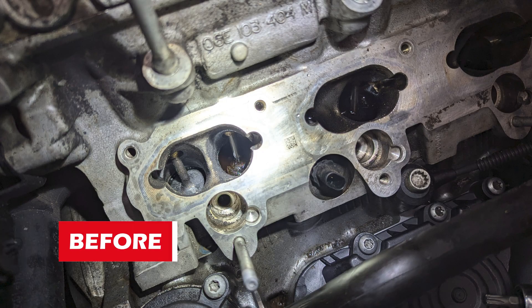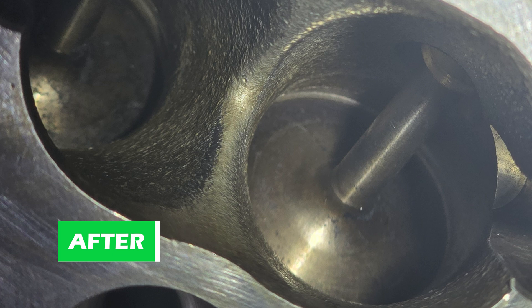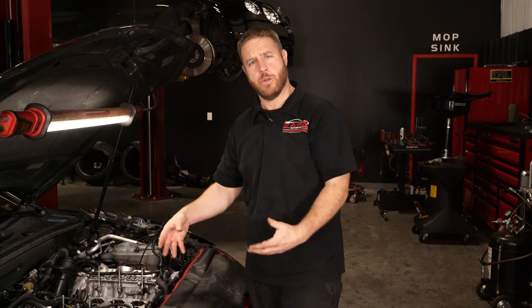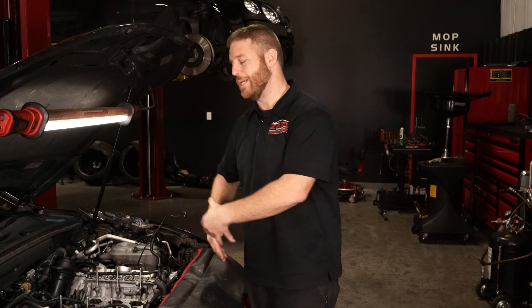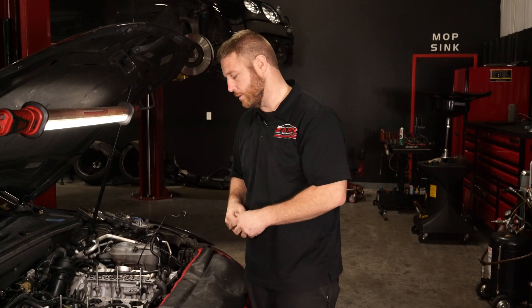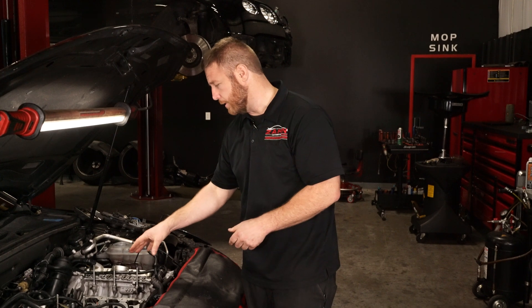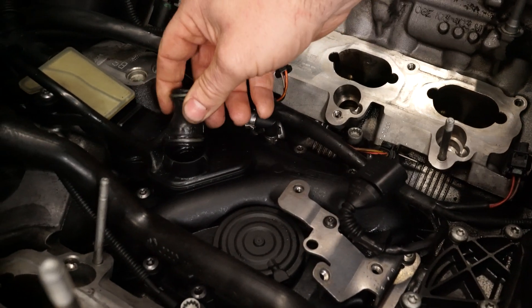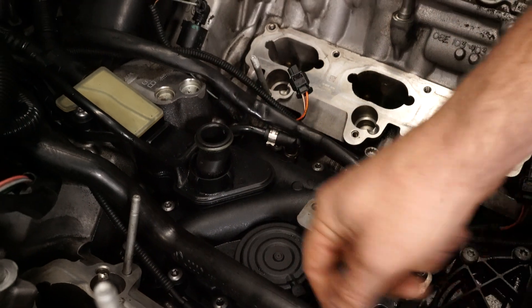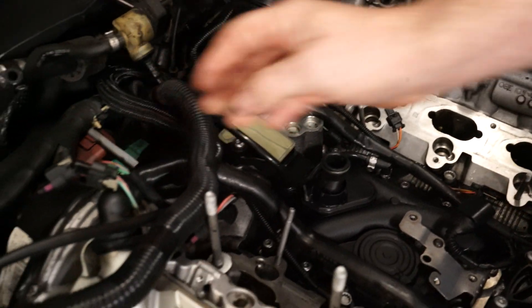This car came in for a bad oil separator. The gentleman was educated — he knew about the oil separator and the valve issue on these cars. So we put in a brand new oil separator. We also changed out this little piece right here along with its O-ring, and the breather tubes were cracked so we changed those out as well.